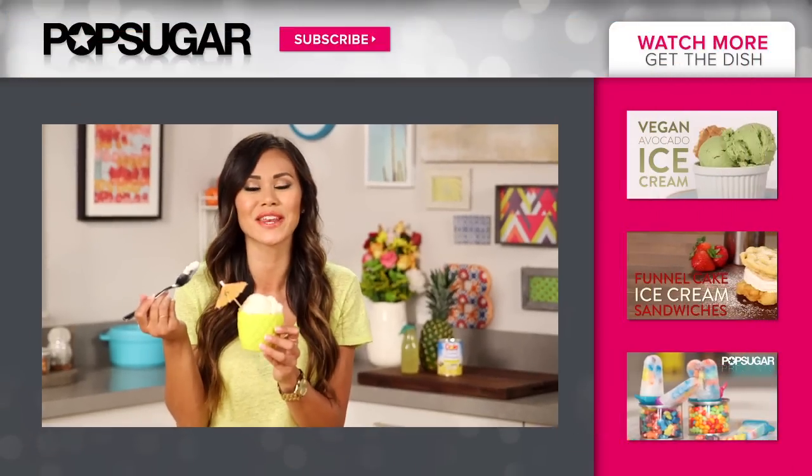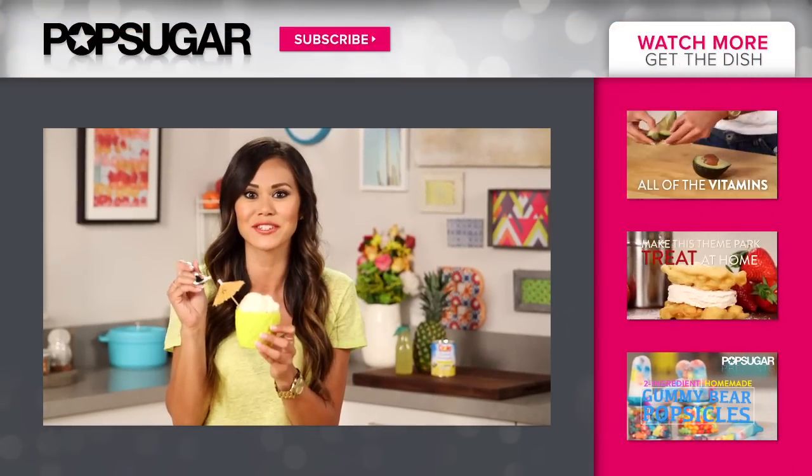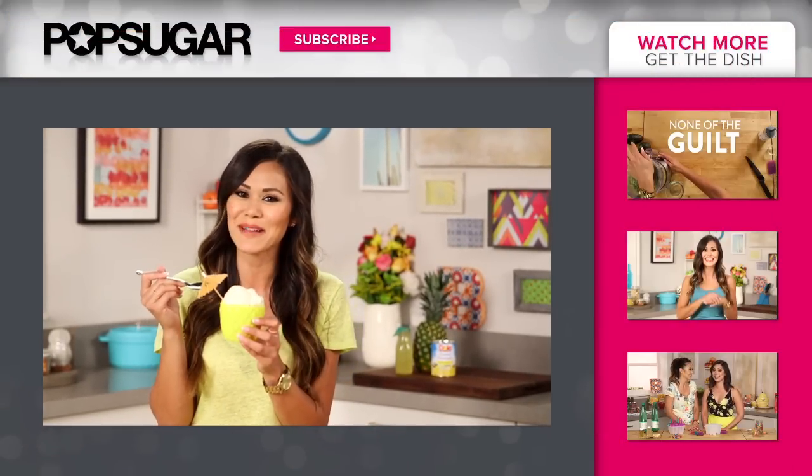If you guys enjoyed this video, be sure to tag a friend that loves Dole Whip just as much as you do. I'm Brandy, and I'll see you next time we get the dish.